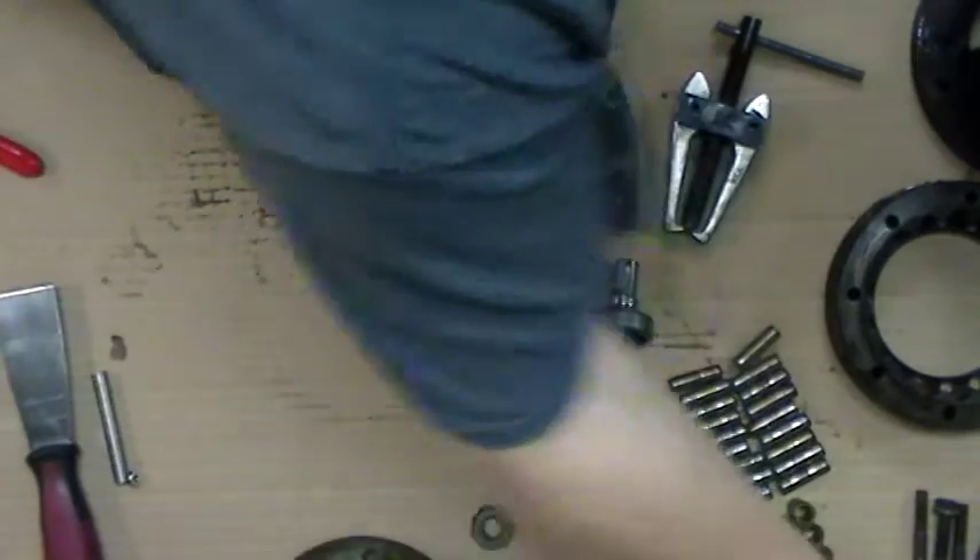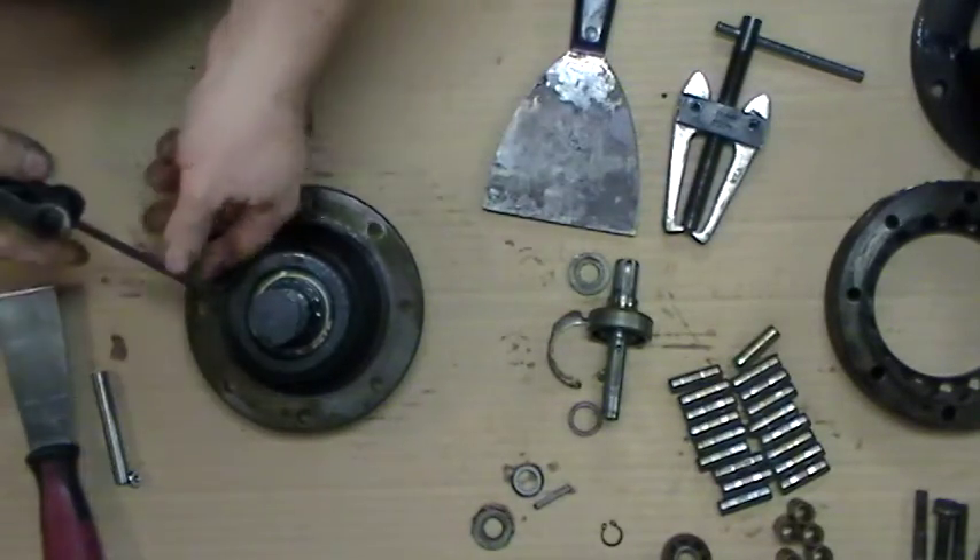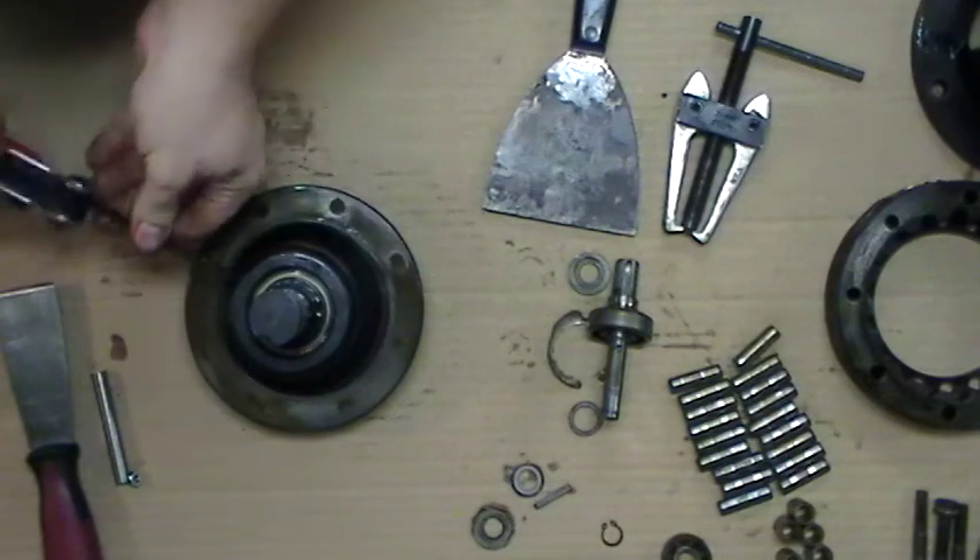This just comes off the base. Output sub-assembly.